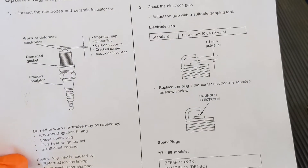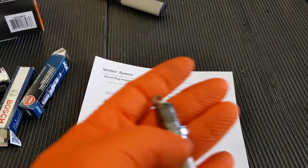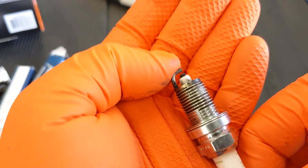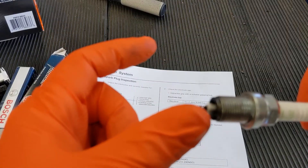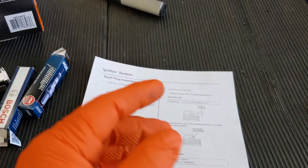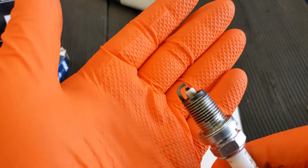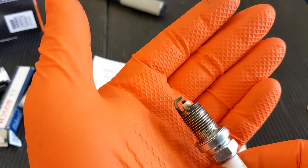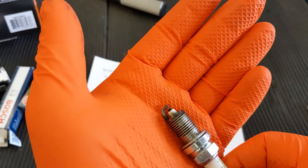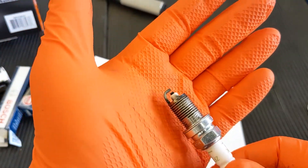We're also going to look at the spark plug gap — a certain distance we need between the electrode in the middle and the ground strap on the outside. If the gap is too far, the spark is going to be really weak because it has to jump a huge distance and may not ignite all of our fuel. If the gap is squeezed down too tight, the spark will jump very quickly and be very strong, but it might not burn all of the fuel because the spark itself isn't long enough and isn't burning for long enough. We'll also time how long it takes for that spark plug to fire using the digital storage oscilloscope.